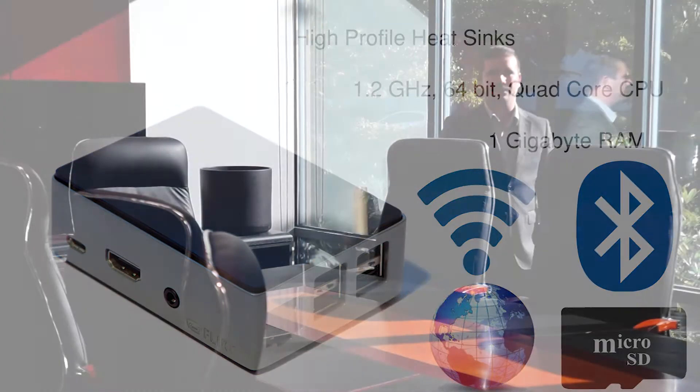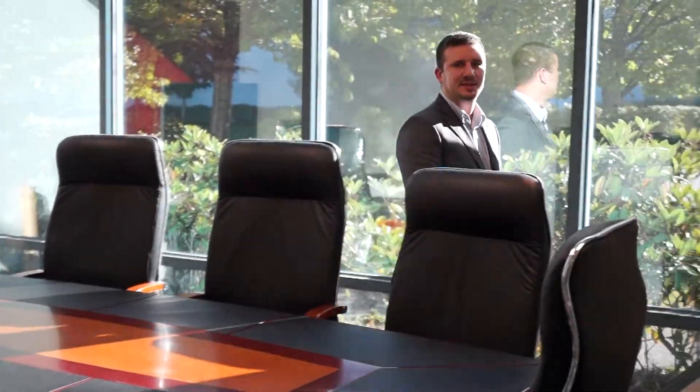Currently we have all the pieces and parts together. Now it's time to bring our prototype to life and into the hands of the home automation consumer. To deliver this project we need your help. Your backing will help us to scale up manufacturing, assembly, packaging, and distribution.